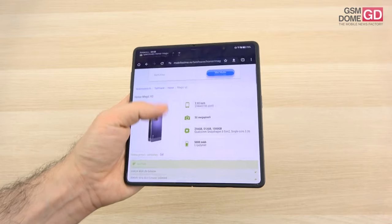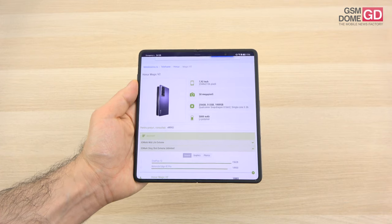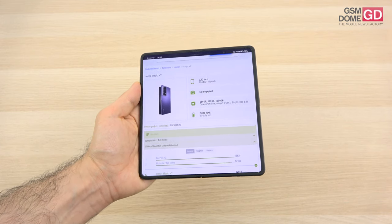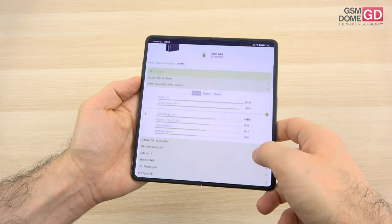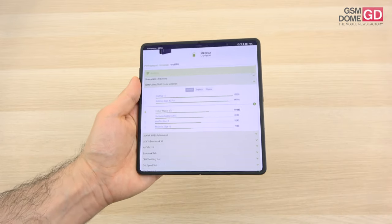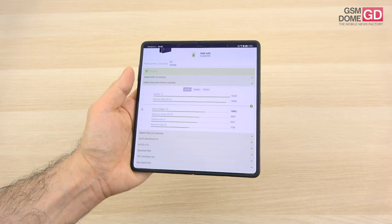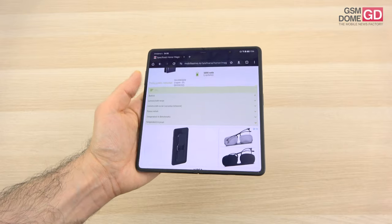The battery is shockingly big for such a slim format — 5,000mAh with 66W charging. The Galaxy Z Fold 5 had 4,401mAh and the OnePlus Open 4,801mAh, so pretty impressive. It even has a charger in the box and 5W reverse wireless charging. There's a new Silicon Carbon battery technology which makes the battery more dense, and it's still very slim and still a 5,000mAh unit.